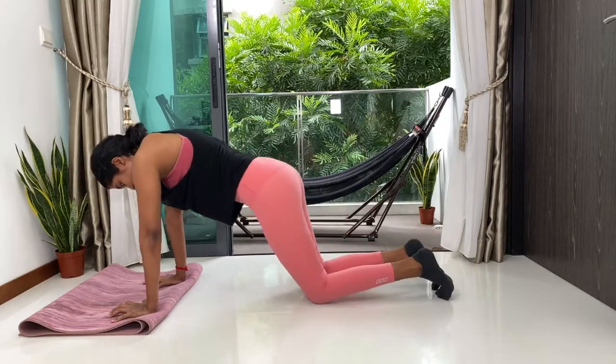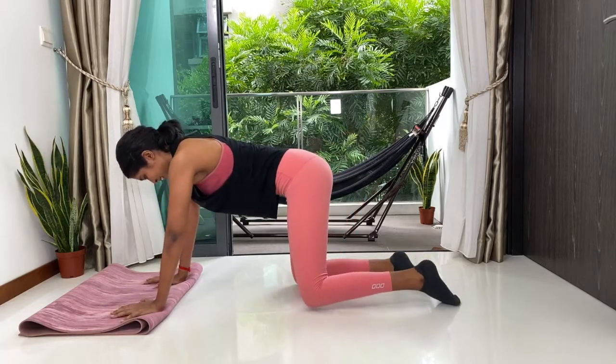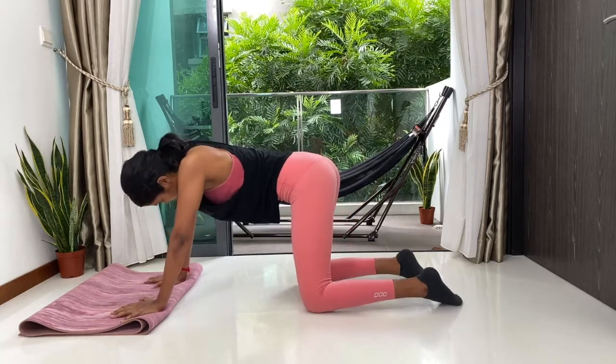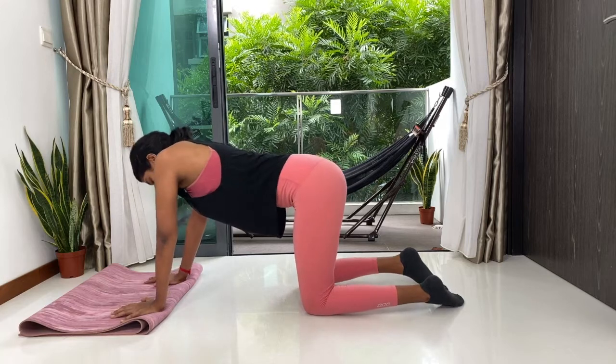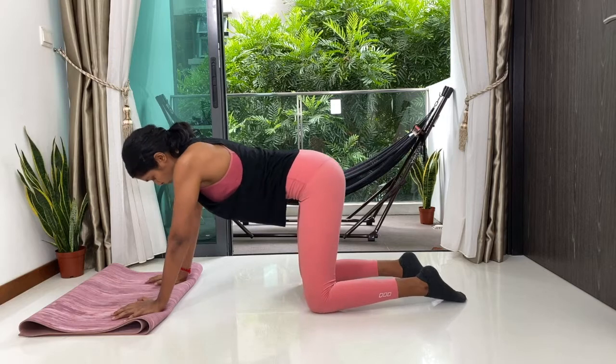Well done Yogi, you did it — full five minutes! Drop your knees down. Now take a moment here, sway a little side to side. Deep, long breaths. Now we're going to stretch out the shoulders and the upper back.